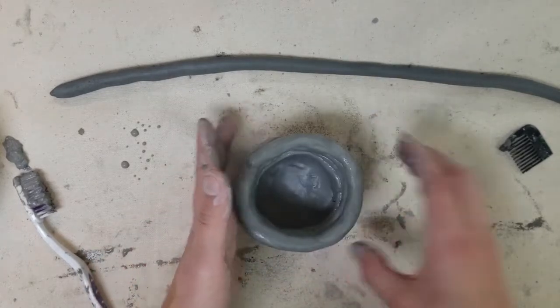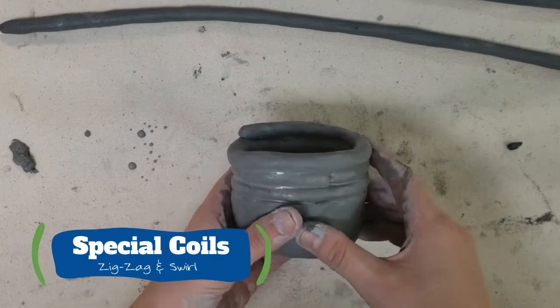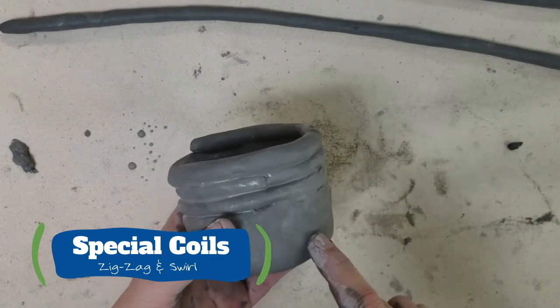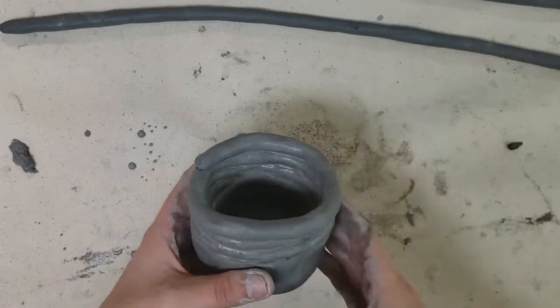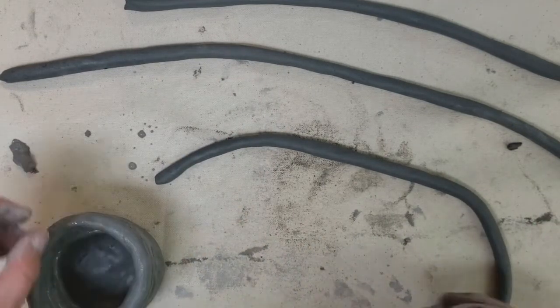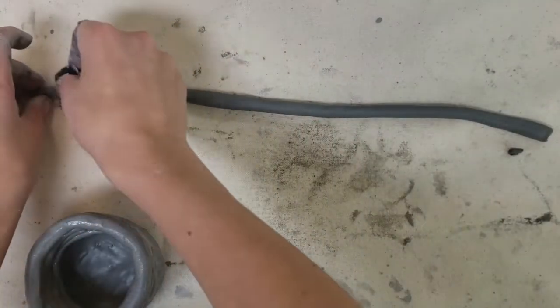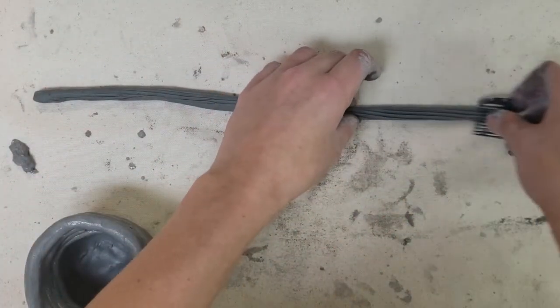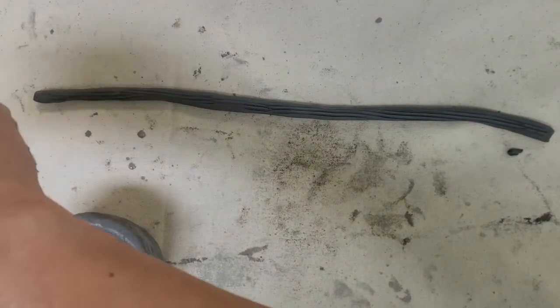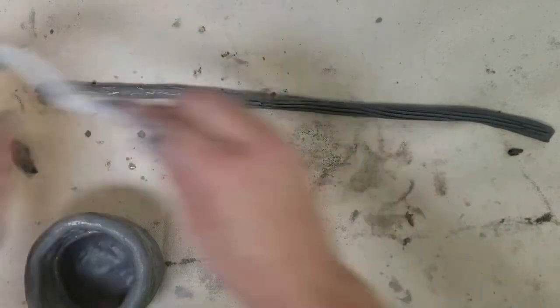Now I'm going to show you how to make special coils — swirls and zigzags — for a coil pot. I started with a basic pinch pot base and added basic coils going around, but now I want to make it more interesting. I prepared some coils and I'll first show you the spiral, or swirl. Score the entire coil, then add some slip all the way across.